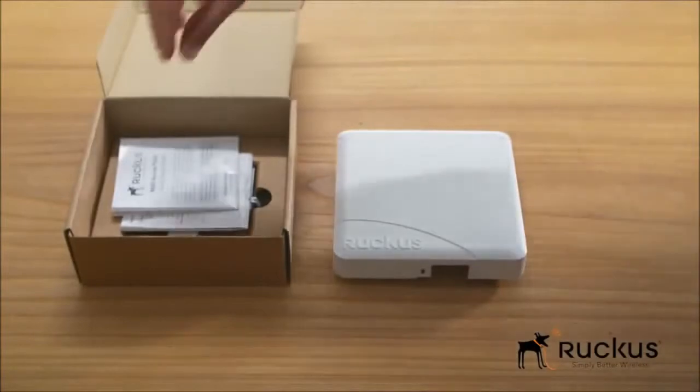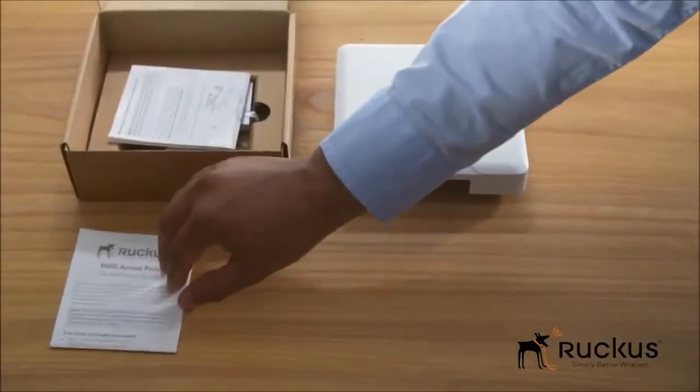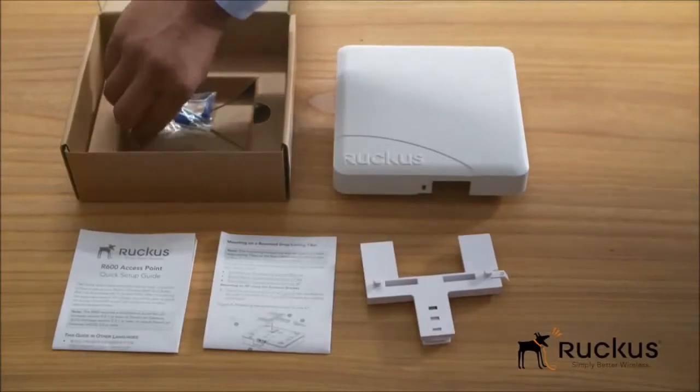Additional items inside the box include a quick start guide and mounting guide. The mounting guide includes a handy template for speedy installation, along with a seating mount bracket with screws.